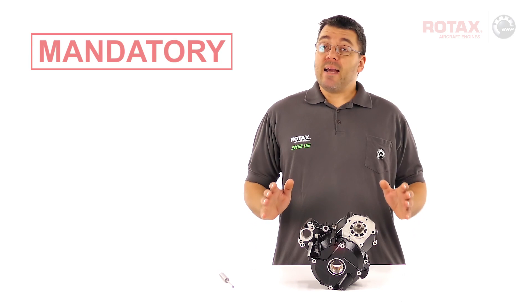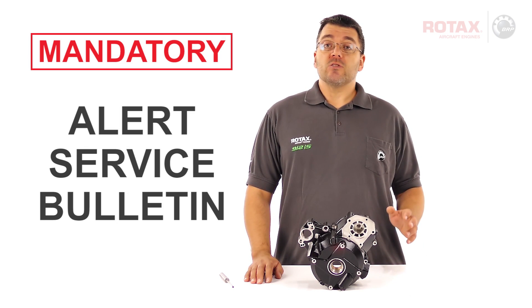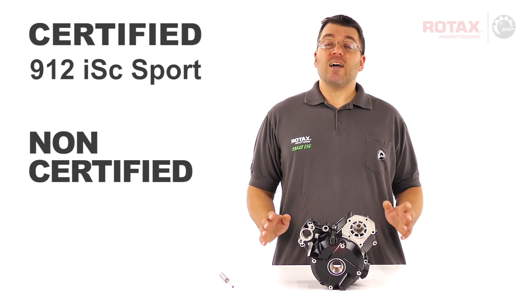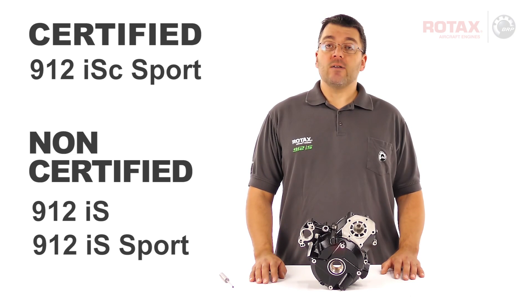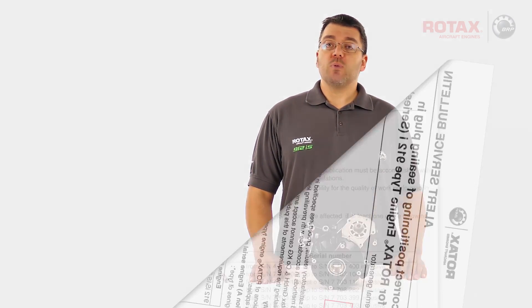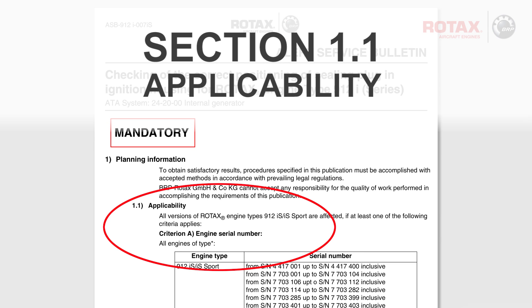This is a mandatory Alert Service Bulletin, which affects Rotax aircraft engines — both certified 912ISC Sport and non-certified 912IS and 912IS Sport. Refer to section 1.1 of the Alert Service Bulletin for specific engine and ignition housing serial numbers affected.